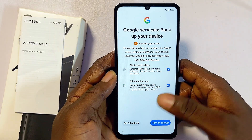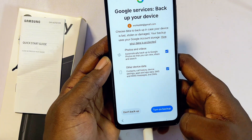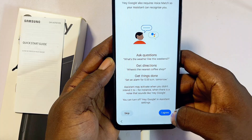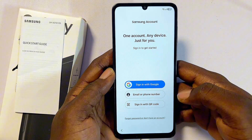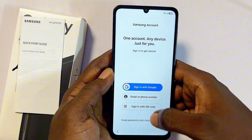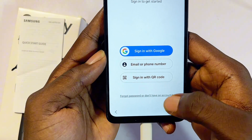Click More, then Accept. If you want backup, turn it on; otherwise click 'Don't Backup.' Click More again, then click 'I Agree.' If you have a Samsung account, you can sign in.